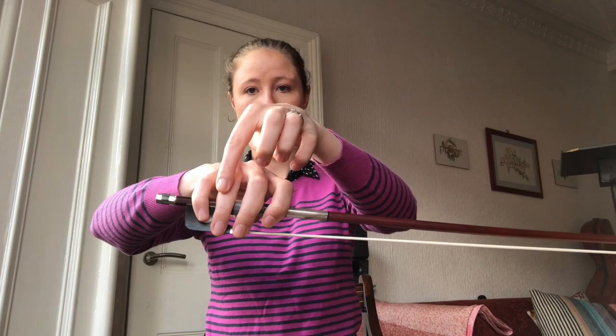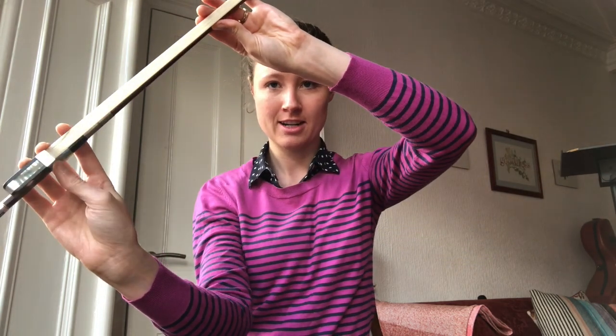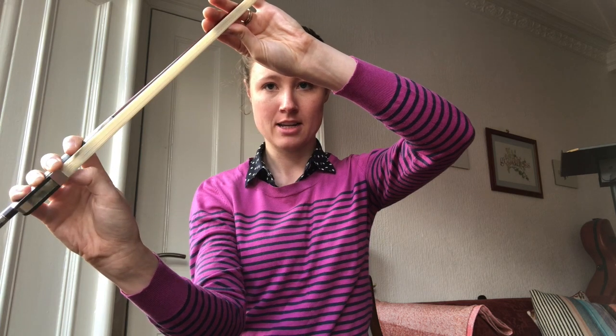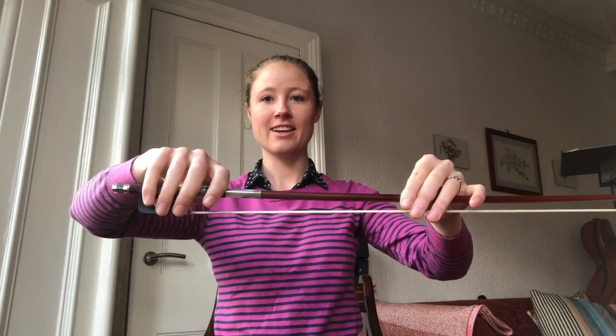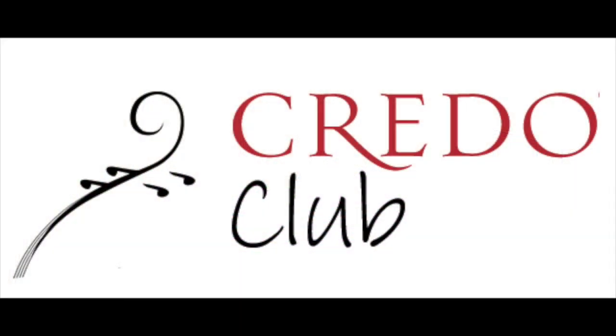So we have the queen, the king, the prince and the princess, and the peeping gardener. You can make him peep by bending and straightening your thumb. And that gives us a beautiful bow hold kingdom.